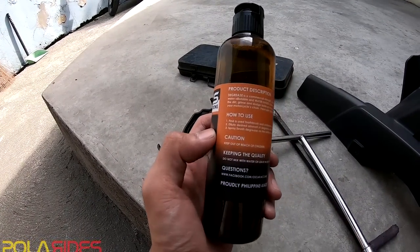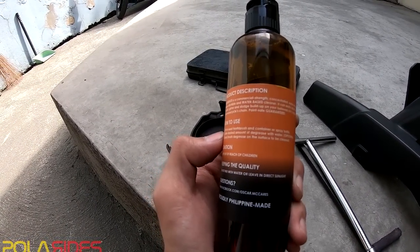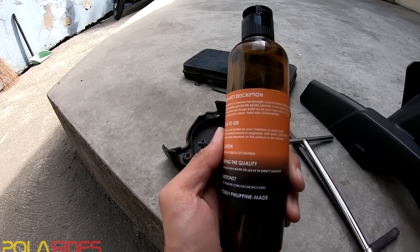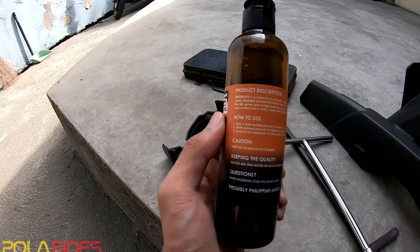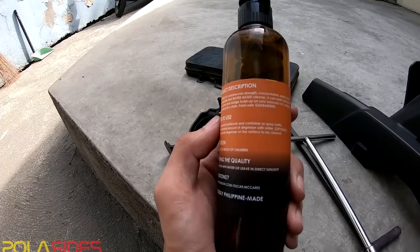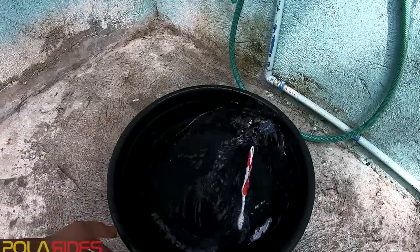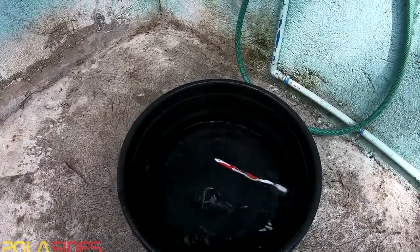So ang sabi dito — how to use: find a used toothbrush and container or spray bottle so you can dilute the desired amount of degreaser with water. Spray or brush the degreaser on the surface to be cleaned. Optional pa yung tubig, pero kahit optional na si tubig, kailangan natin to.